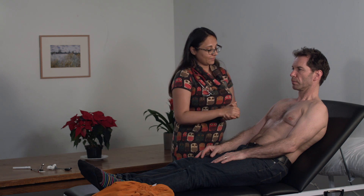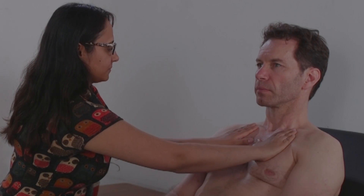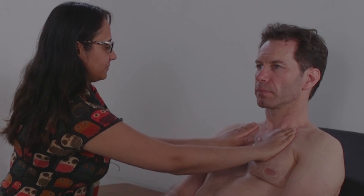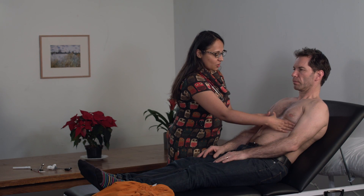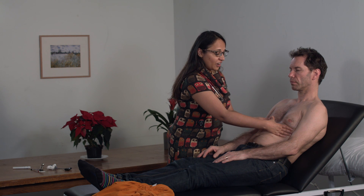Next you're going to go to the chest and first feel for any reduced expansion. The key thing is to ask the patient to take a deep breath in and out. Notice how my thumbs are away from the chest wall and I'm making sure they're expanding by at least five centimetres. If it's less than five centimetres then this indicates a reduced chest expansion.